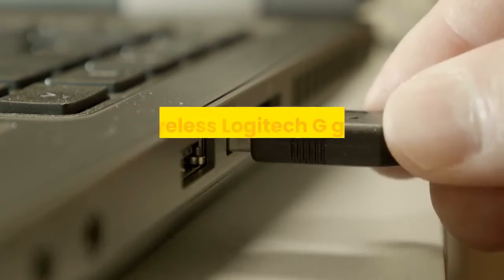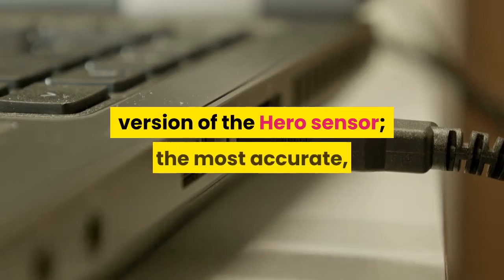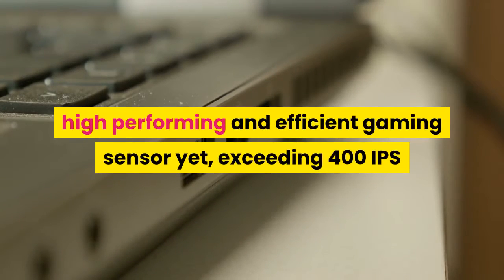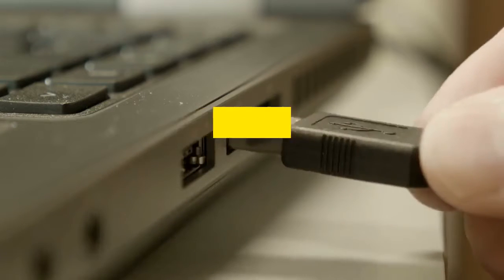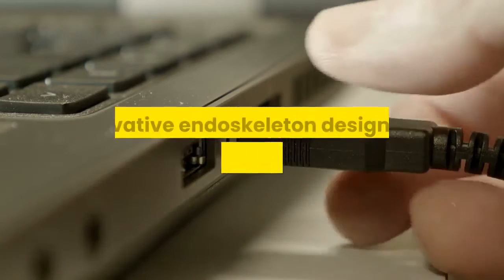Hero 16K sensor: the Logitech G Pro Wireless gaming mouse has the latest version of the Hero sensor, the most accurate, high-performing, and efficient gaming sensor yet, exceeding 400 IPS and delivering 16,000 DPI tracking.